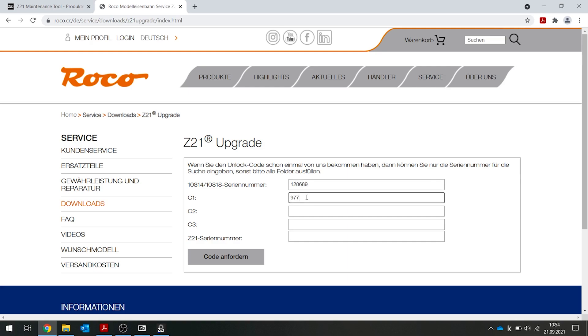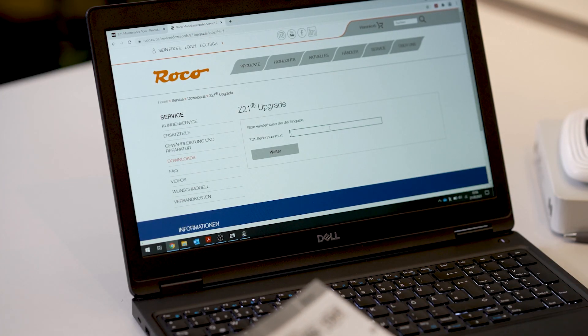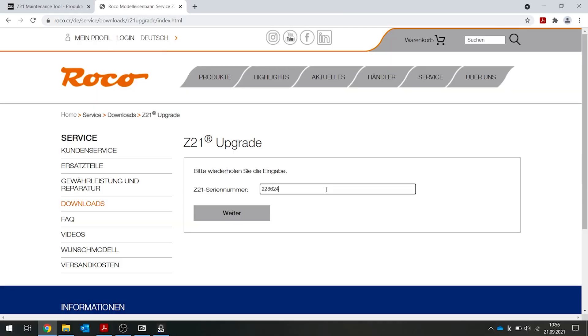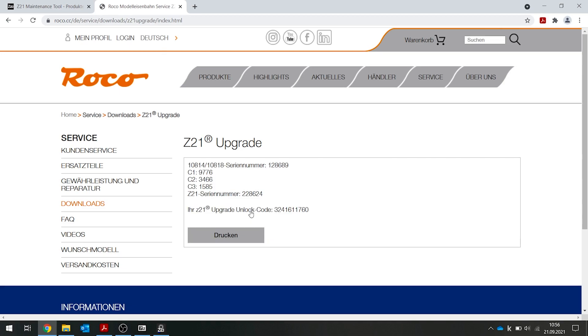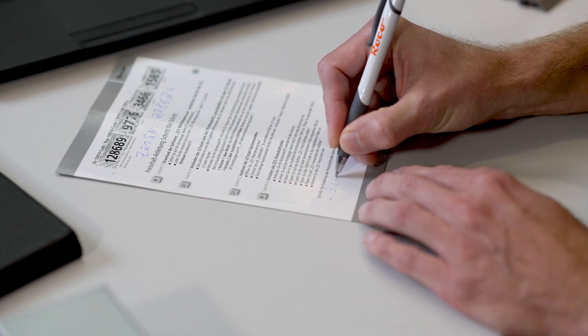Now enter the numbers from your activation code and click on Request Code. You will be asked again for the Z21 serial number, so that you can make sure that you have entered the correct number of your Z21. When you click on Next, you will see your activation code for your Z21. When you have the code, you can write it down on your form, or you can also print it out.